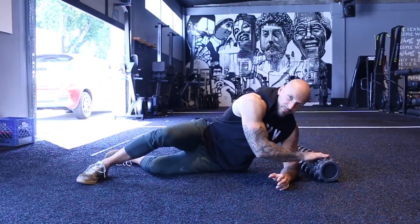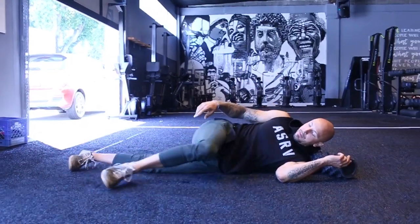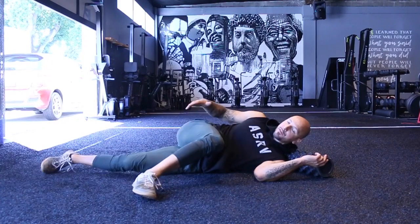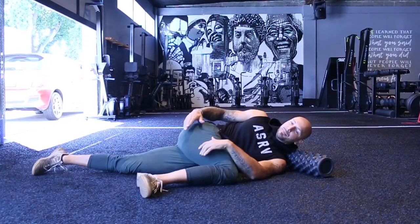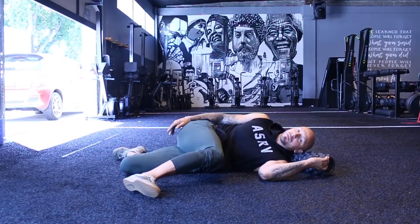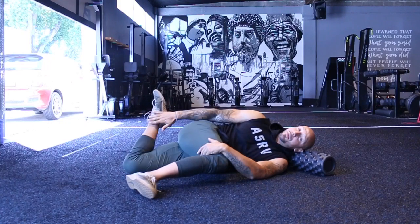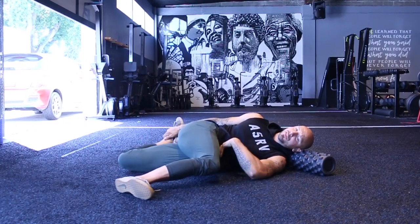I like to have the foam roller just for the head slash for the neck for stability. I'm going to bring the top knee up. So if I'm lying down on the side, my top leg is going to be in the 90 position and it's going to drop a little bit. From here, I'm going to grab the back of my ankle and pull it back into extension. My abs are still on here.